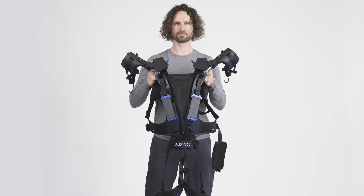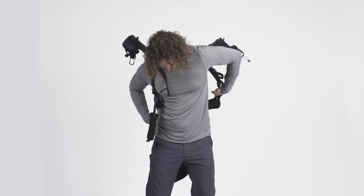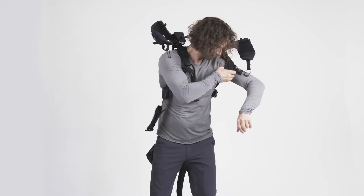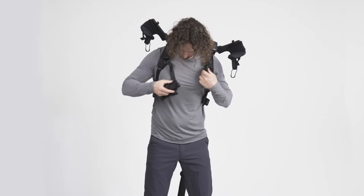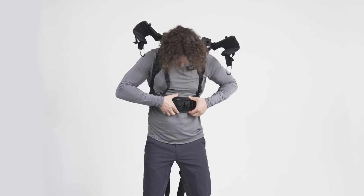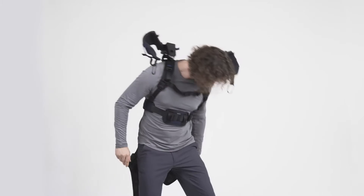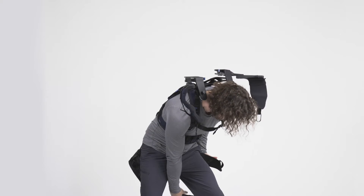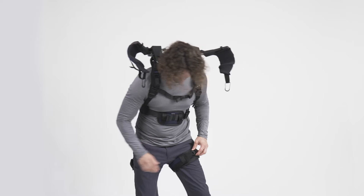Welcome to the OmniSuit video manual. This video shows how to use the OXIVO OmniSuit exoskeleton so that you can quickly learn to use it. Please familiarize yourself with the OmniSuit's functionality and usage to ensure you can fully take advantage of its numerous benefits. The OmniSuit supports your movements over the entire vertical range of motion, from lifting objects off the ground to manipulating objects above your head.